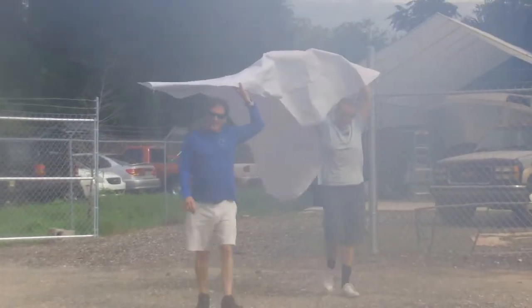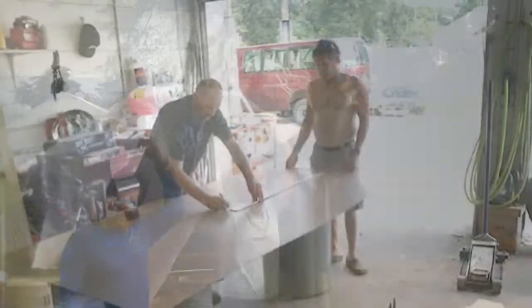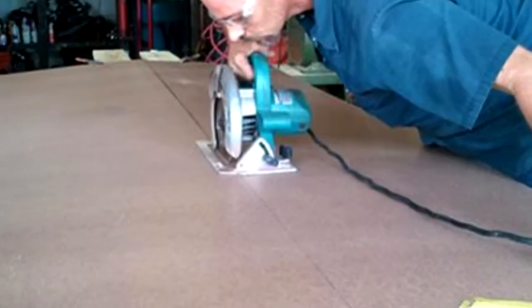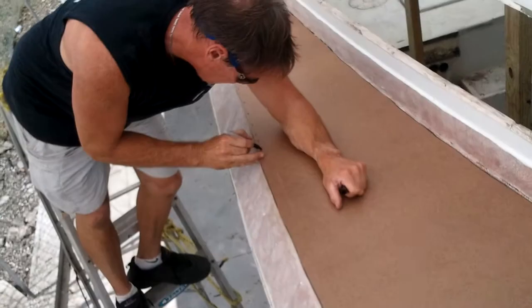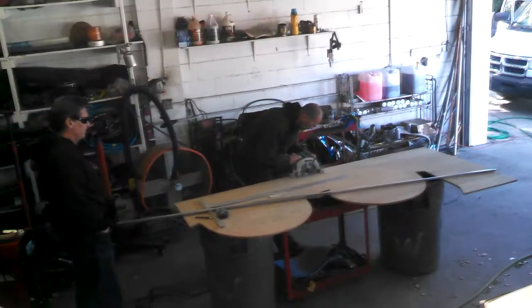Jack and Craig make a pattern out of butcher paper, then transfer that pattern onto a one-eighth inch piece of press board. The press board is rigid enough to simulate real wood and we can grind and sand it to make it fit the hole. Once fitted, we can cut the expensive plywood and know that we're not making any mistakes.